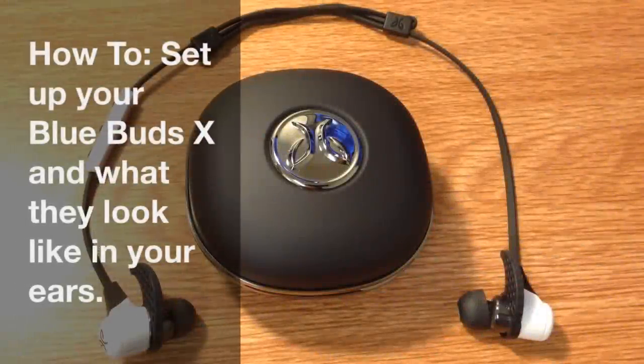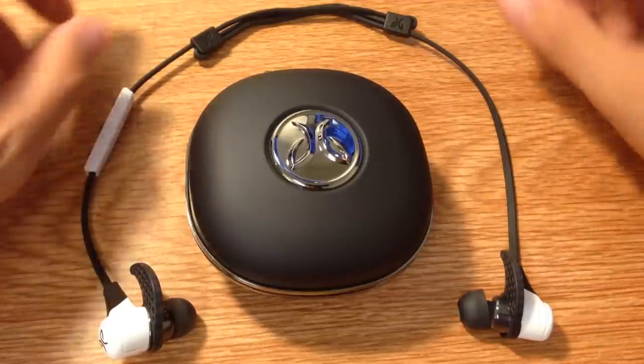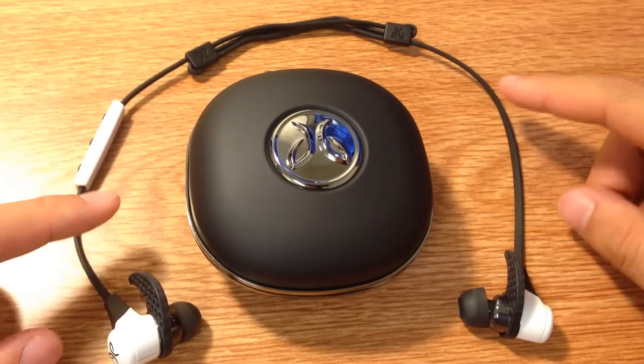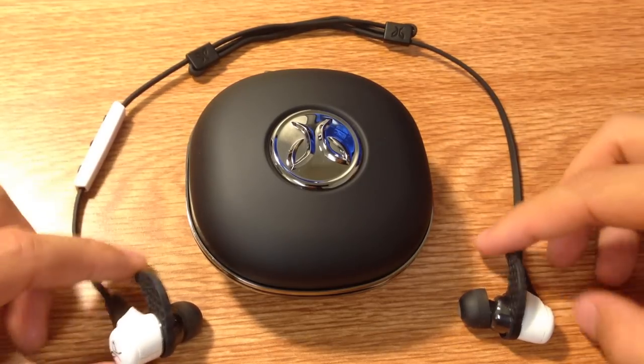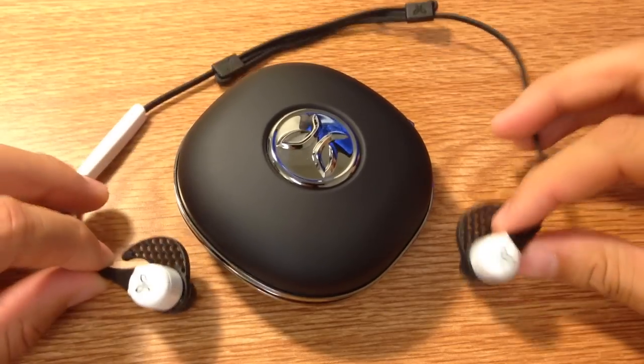What's up YouTube? Jerry Land here, bringing you my first how-to video. Today we're going to show you how to set up your Jaybird Blue Buds X — how to set up the X fit to wear it over your ear or under your ear, as well as how the wingtips go on and which direction they go in.